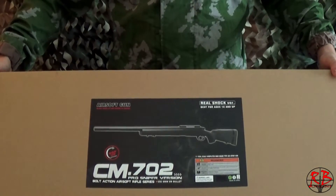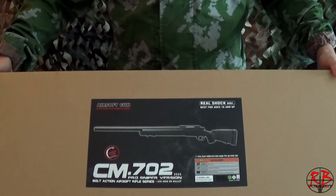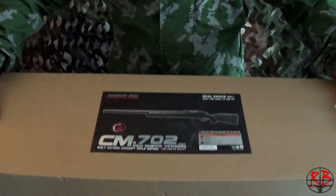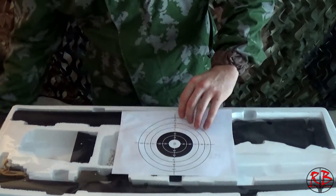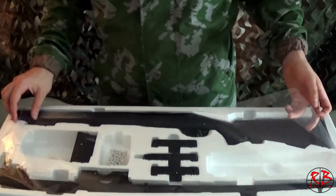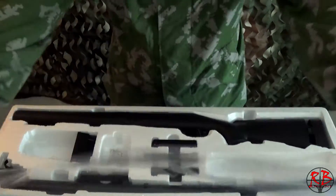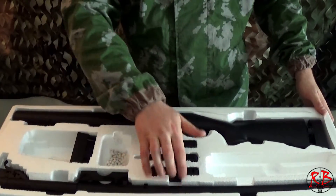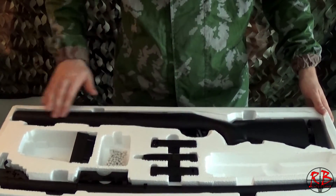The replica does come disassembled, but it is very easy to assemble and all the required tools are inside the box. Inside the box you get a target, protection film, the receiver, and the main body or the stock.